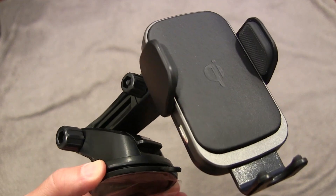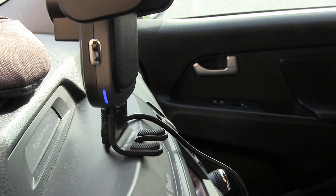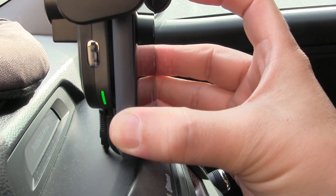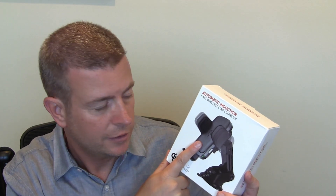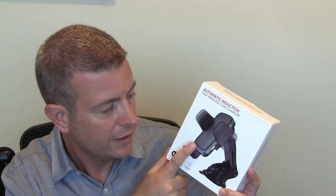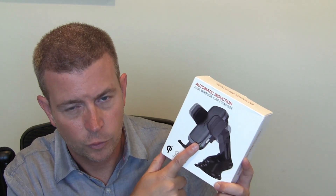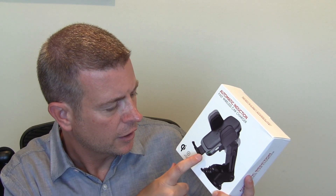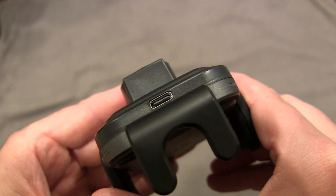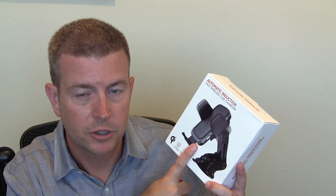It does have little LEDs on the side — on both sides so you can see it very easily. Very subtle though, they're not too bright, which I like. They glow either green or blue to indicate that your phone is charging or not charging. Because this is equipped with Qi wireless charging, if your phone supports that, then when you put your phone in there, as long as this is plugged in, you'll be getting a wireless charge to your phone. The charging plug on here is Type-C, and it does come with a Type-C cord in the box.